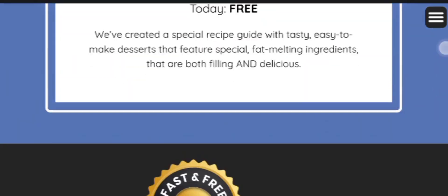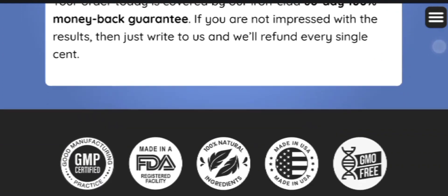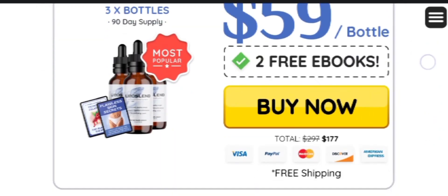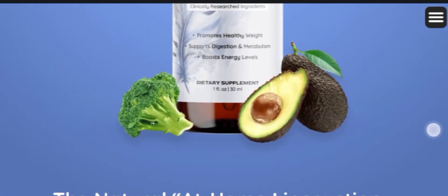Talking about the ingredients, all of the ingredients used in this Liposalent supplement are 100% natural. You don't need to worry about side effects because it doesn't contain any kind of side effects or chemicals. So you can definitely go ahead with this supplement without any doubt.